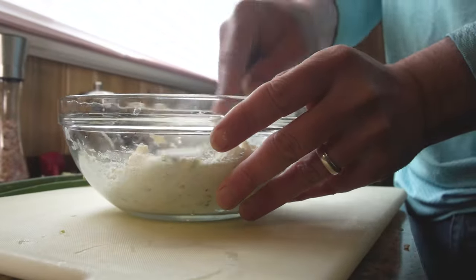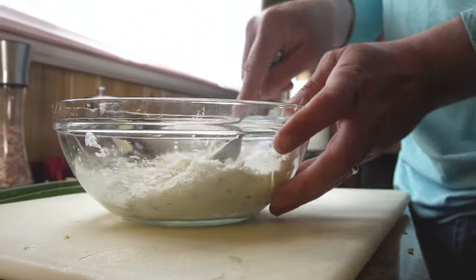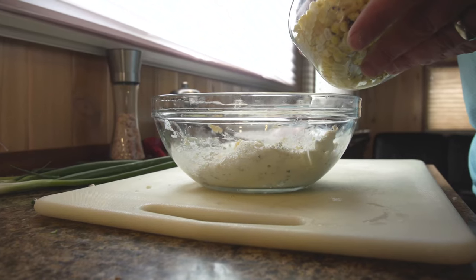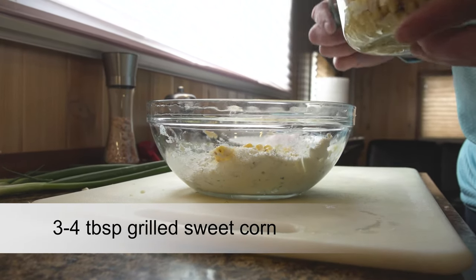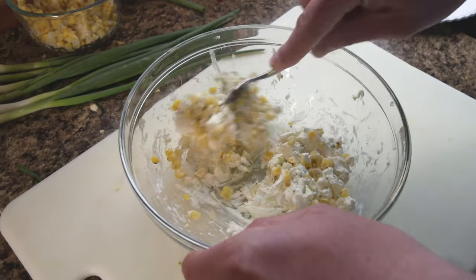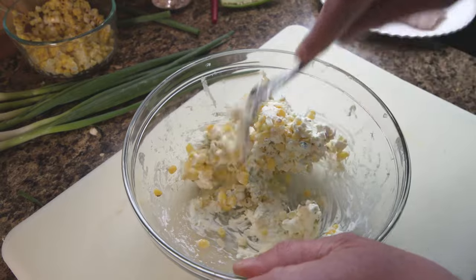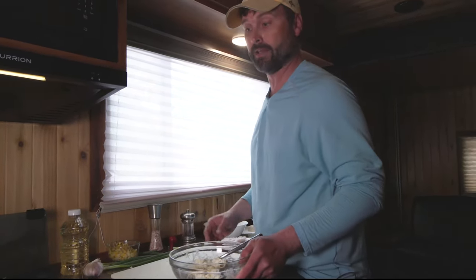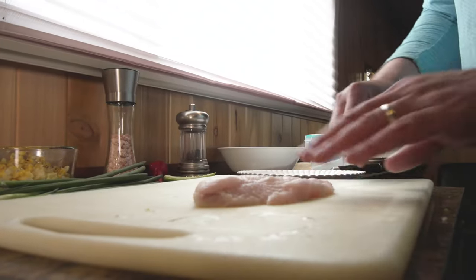The cream cheese filling is coming together. If you wanted to add any of your favorite ingredients, go for it. Now I'll just add the corn and fold that in — this is grilled sweet corn. I'll use maybe three or four tablespoons, not a ton, but this corn just gives it an awesome little sweet pop. All right, this is mixed and ready to go. I'm going to set this aside and get the catfish ready.